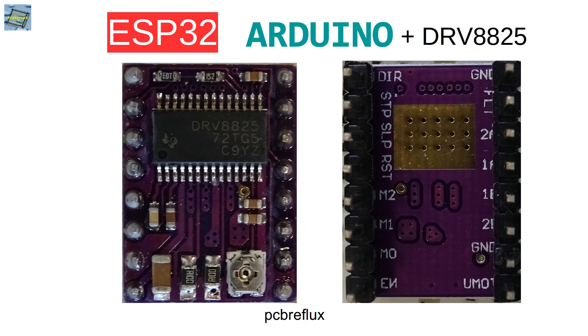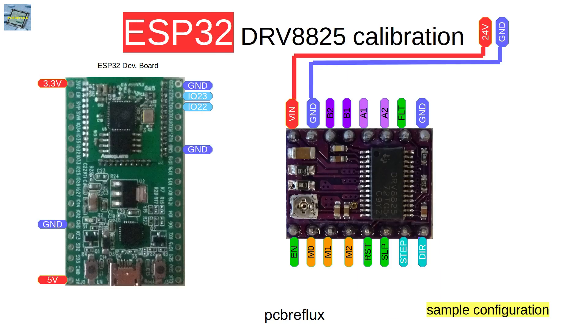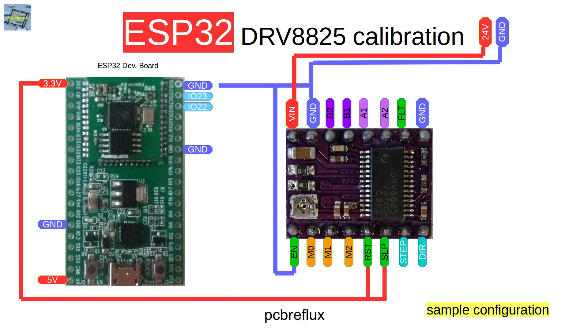If you search on common selling platforms like eBay or AliExpress, you find the chip in a commonly used module. This module is mostly used in driving stepper motors for 3D printers, so we can buy it very cheaply. Before we start with the module, we have to calibrate the stepper motor current. The modules have a built-in variable resistor potentiometer.